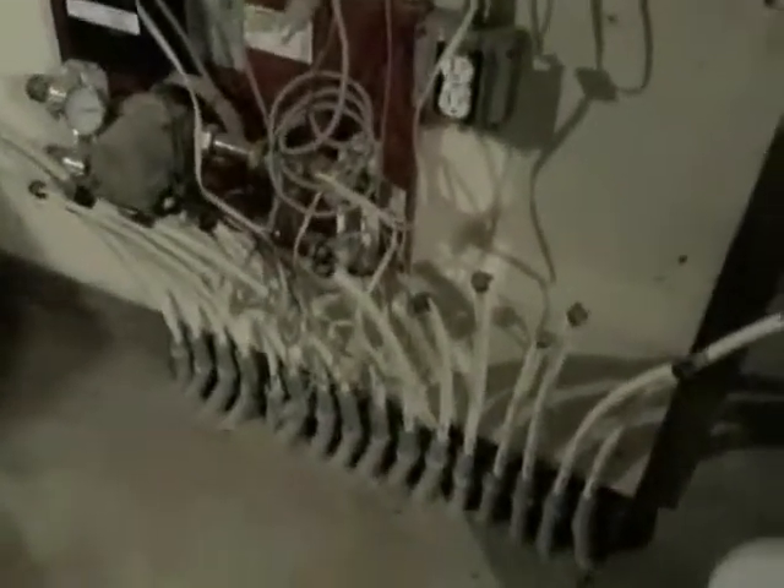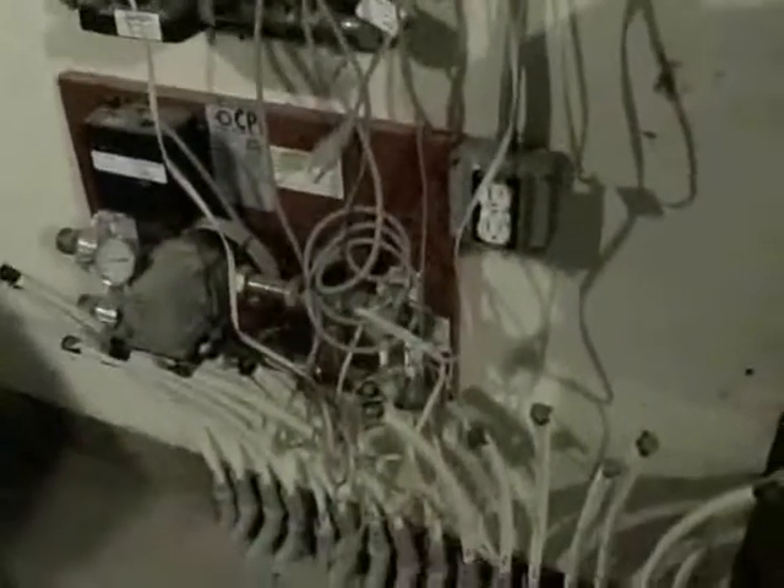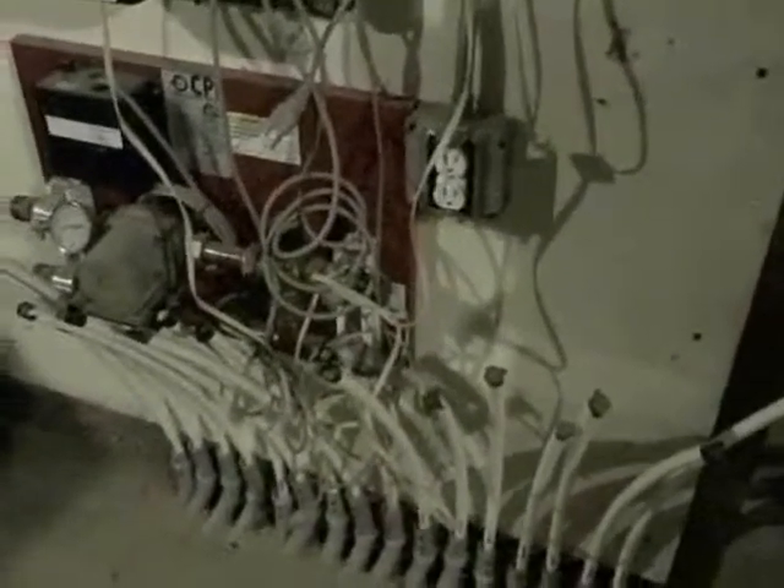This is important — this is why I am making the video. Right here, obviously these all terminate here and they are looped. The whole basement floor is heated. This first pump — pump one, two, three, four.